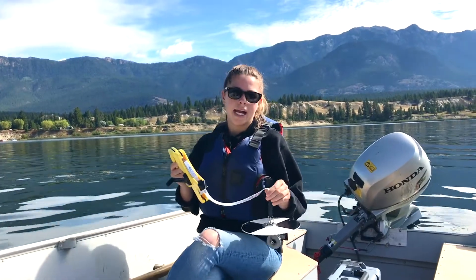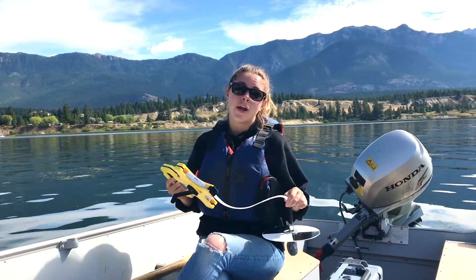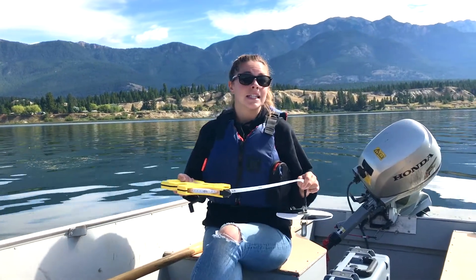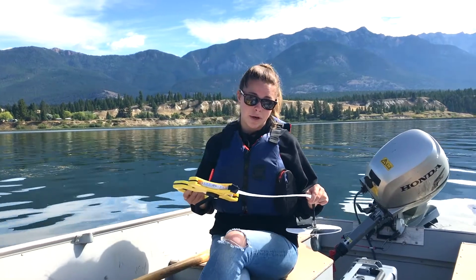The piece of equipment I have in my hand right now is called a Secchi disc, and what this helps us measure is not only the depth but also the Secchi depth, and what that tells us is the clarity of the water and specifically how much light is penetrating the water.